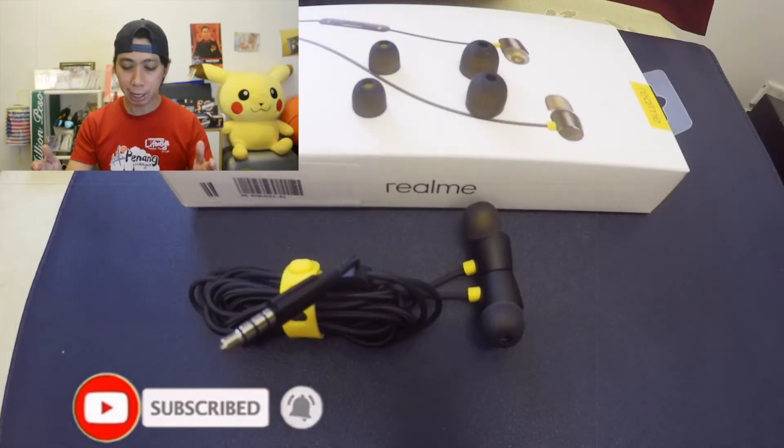What's up guys, this is me Ying and welcome back again to my channel. Today I'm going to make this video for you guys on how to change your silicone tip from your earbuds. Before we start, don't forget to subscribe to my channel and here we go guys.